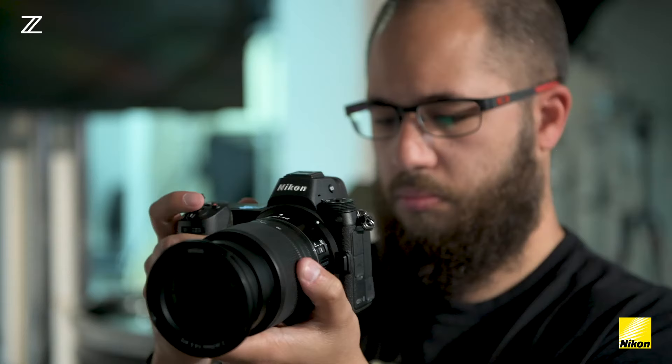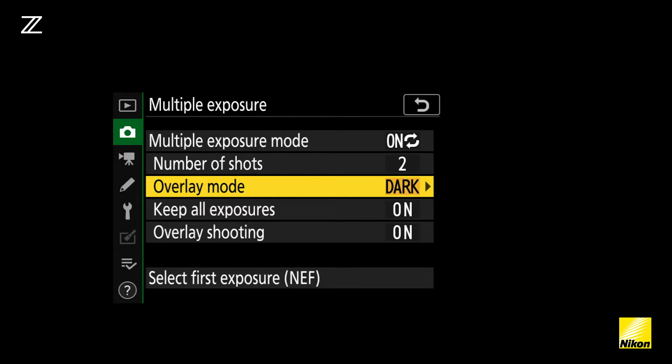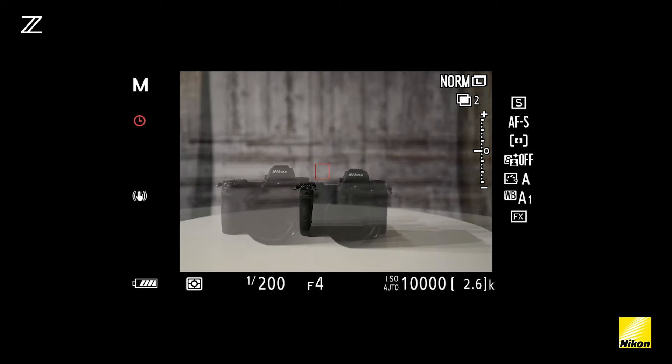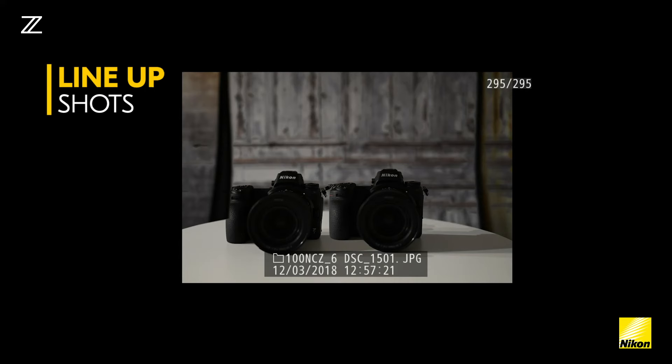When you're using multiple exposure in the Nikon Z7, there's a new option called overlay shooting. What this will do is overlay the first shot on top of the second one. That means that you can make sure that both of your shots are in line with each other and your subject is exactly where you want them to be in the frame.